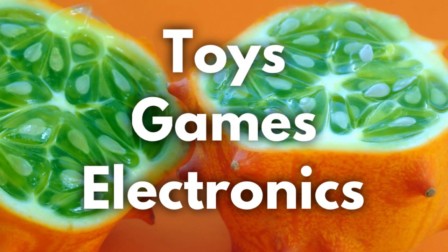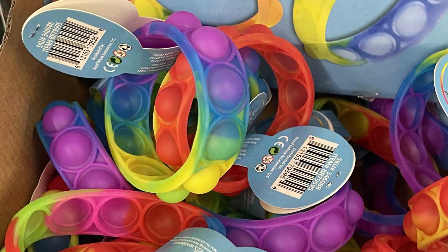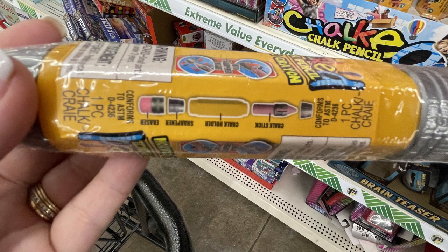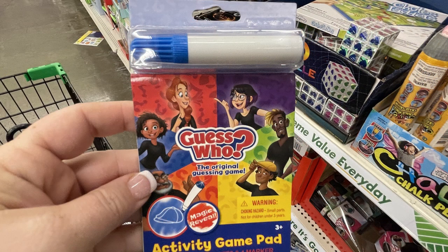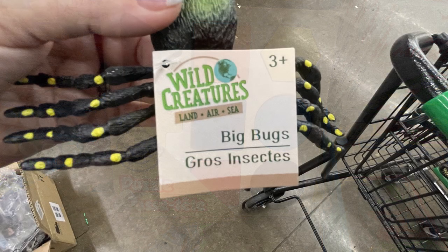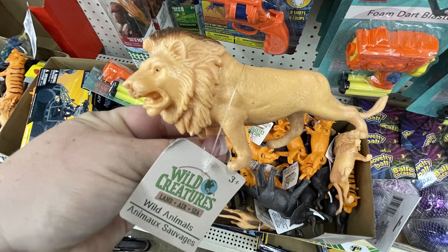Now for toys, games, electronics, and entertainment. They had some new snap bingo bracelets restocked — I know they had these out a few months ago and they sell out really quickly. They also had the Chalked extra large chalk pencil. It has a sharpener on the end, which is really neat — you can sharpen sidewalk chalk. Also these Guess Who activity game pads that come with a marker — when you color over the paper it helps the picture show up, kind of like an invisible picture. They have puzzle tiles with wood shapes and these new wild creature extra big insects in hard plastic. They also had wild creatures like lions, tigers, and elephants.